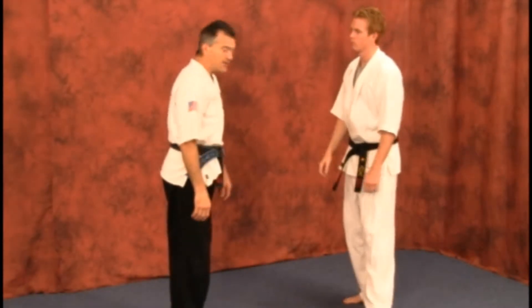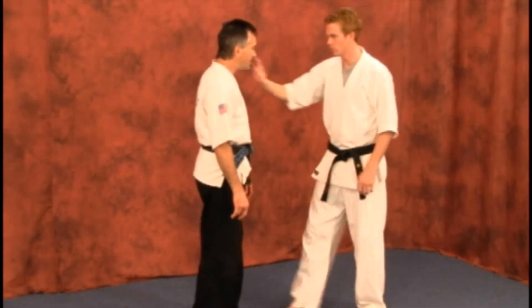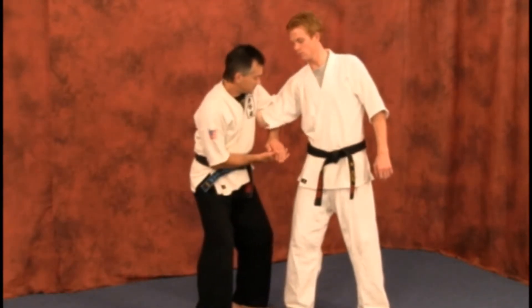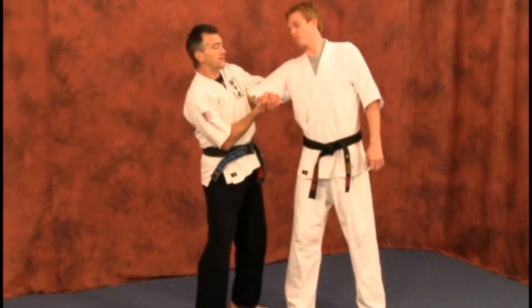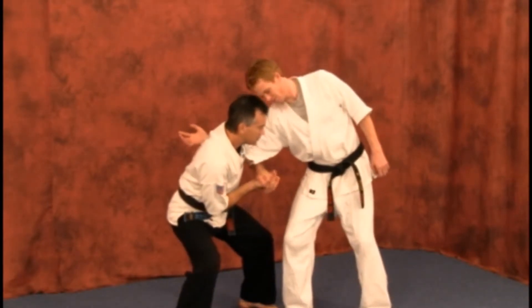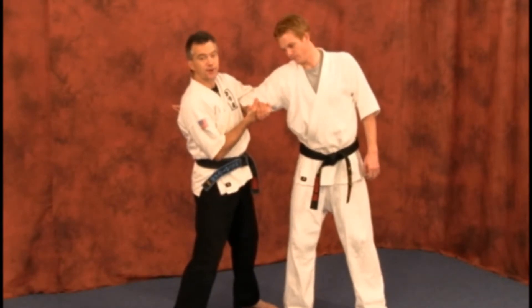Now if you've got them under control in that situation, if you want to make it into a breaking situation, you could pivot, turn — and this could actually break the elbow coming up from here. You've got to get your body down and pull them down and then up if necessary to break.